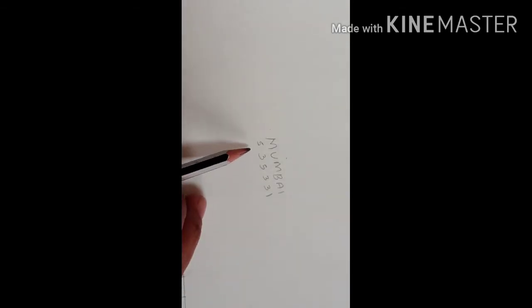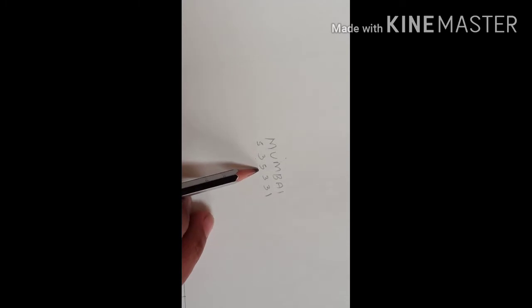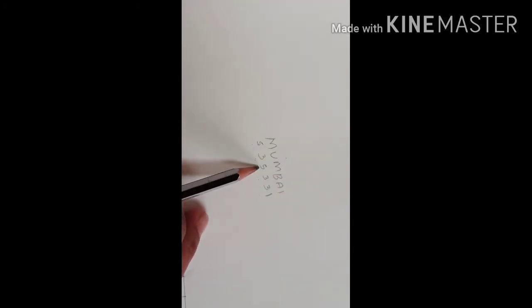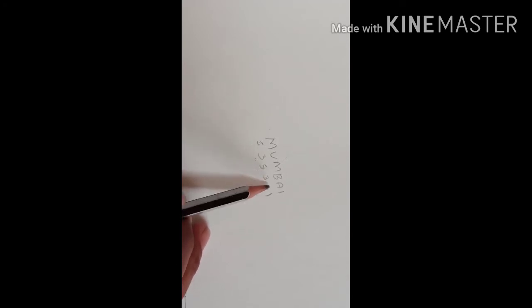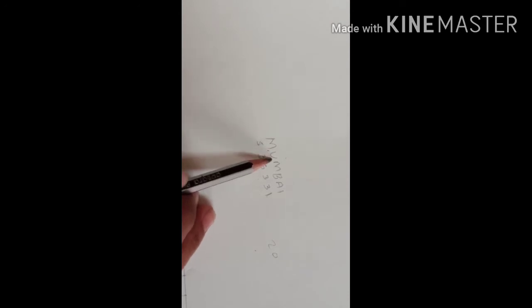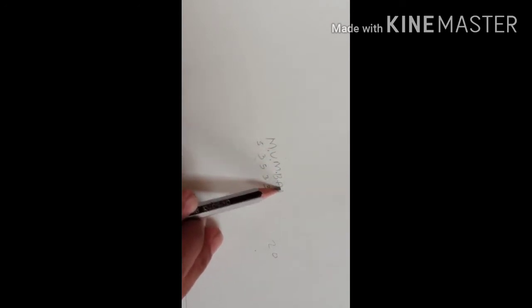I select the Mumbai word. For M, I am needing 5 markings; U, 3 markings; M, 5 markings; B, 3 markings; A, 3 markings; and I, 1 marking. Total: 5 plus 3 is 8, plus 5 is 13 — then 14, 15, 16, 17, 18, 19, 20. Total 20cm we are needing, and between 2 letters, 1cm you have to leave. So 20 plus 5 gaps equals 25. Total 25 markings we are needing.